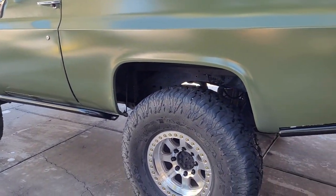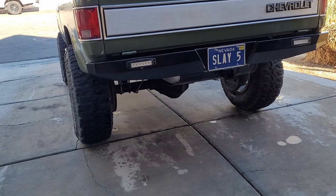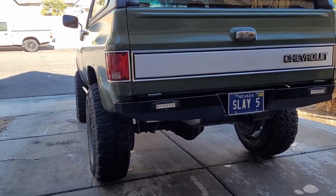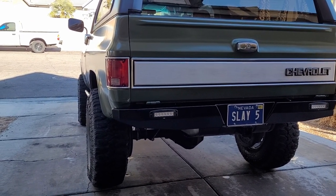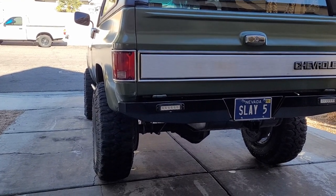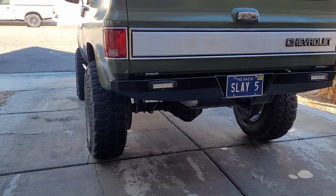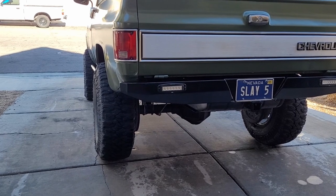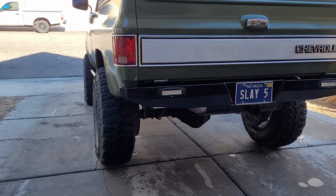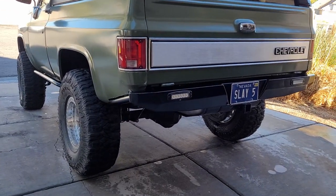I'll make another update and show you guys what that looks like. Other than that, the only other thing I've done to the truck since the last update is I added some wheel spacers to the rear — some two-inch spacers — because I couldn't stand the way the rear tires were tucked in. All Chevy leaf spring trucks are like that. I was kind of nervous about doing spacers, but a couple of my buddies said they run them and it's cool. You just have to make sure you keep tightening them a few times, and then maybe once every six months check that they're tight and you shouldn't have any issues.